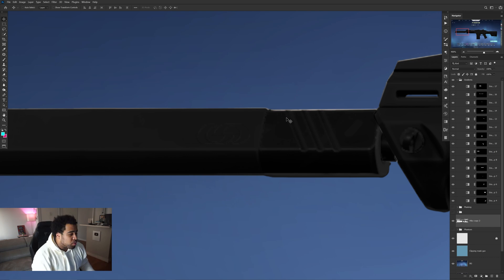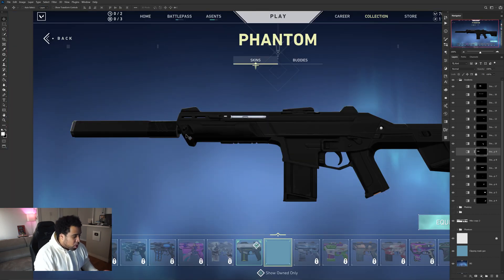Right now you can see the masking for the silencer isn't perfect. To locate the correct layer, make sure you have Auto-Select turned off in the Move tool options. If you hold Control on your keyboard and click different parts of the gun, you'll see in your Layers panel that it selects the actual part. So holding Control and clicking the silencer lets me identify and select that exact layer.